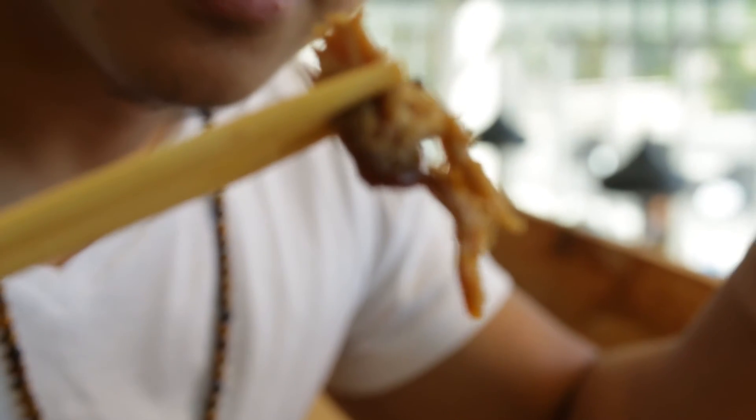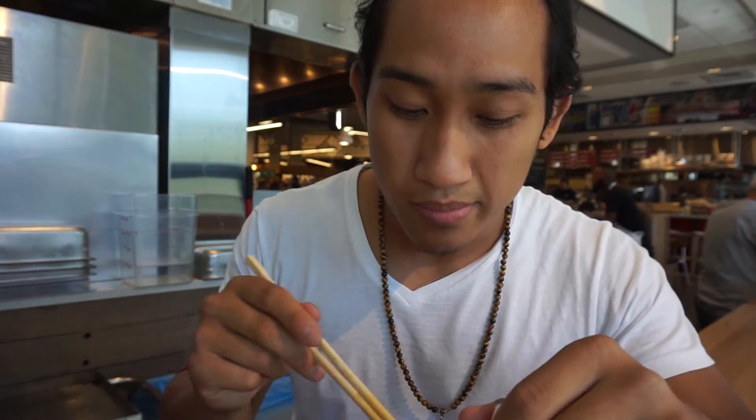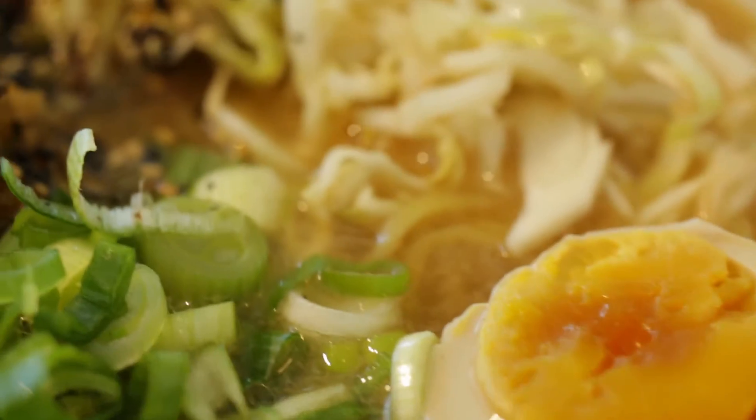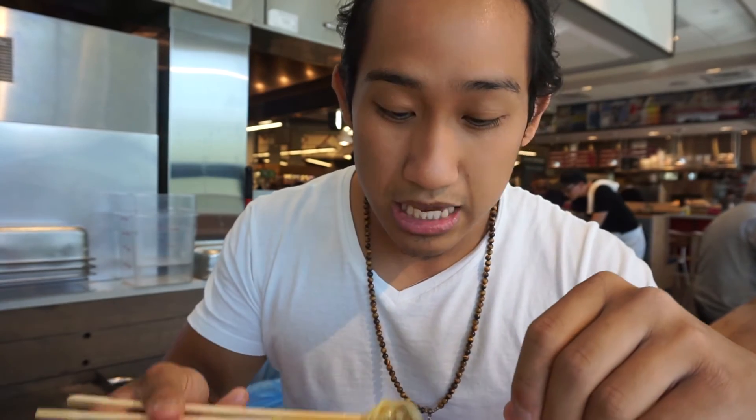I'm going to try the noodles and the pork. It's more like a char siu — very salty, you can tell it was cooked in soy sauce. I don't know if I would call this the best ramen. Everything is supposed to complement the broth, but the fermented cabbage they put in here is kind of overpowering — it's very sour and overcomes the broth. If you want authentic Japanese ramen, this might not be your number one spot. But keep an open mind since it's a tonkatsu-miso fusion.